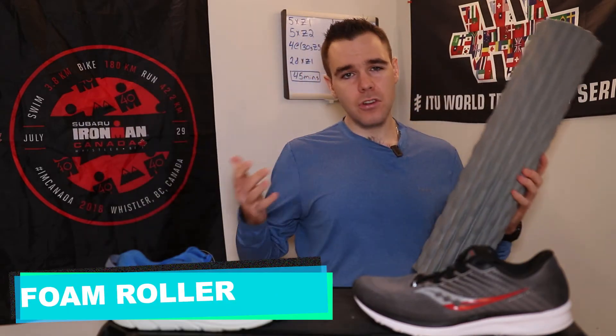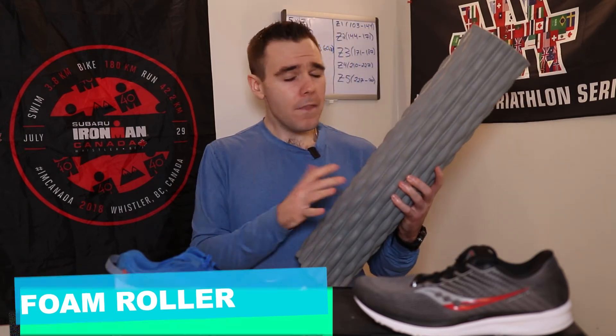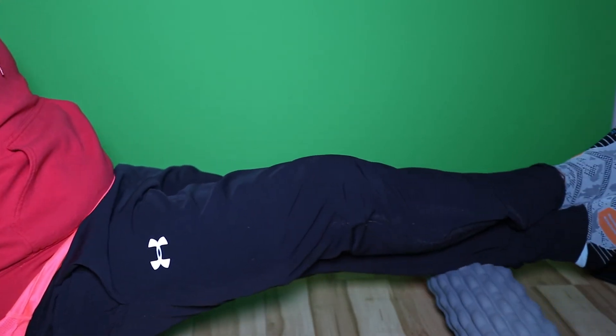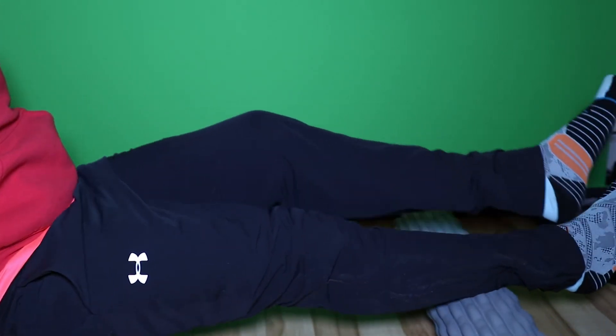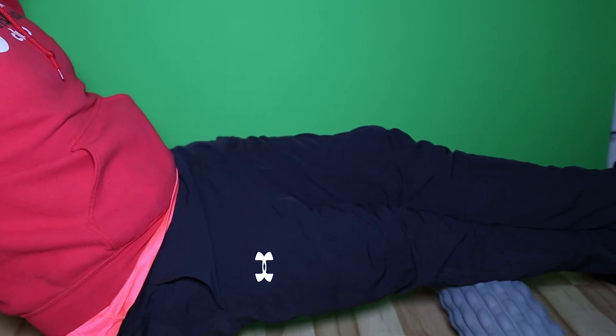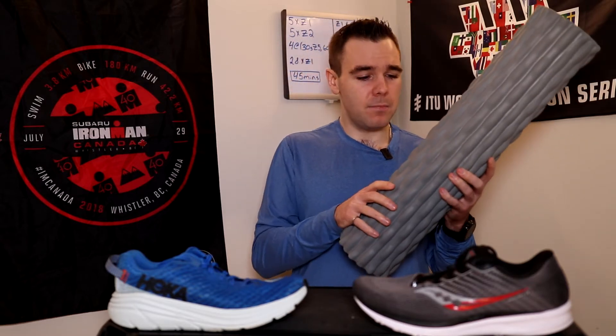Next up is a foam roller. I'm sure you're all pretty familiar with it or have heard someone talk about one. What this helps you with again is recovery and mobility work. I use the foam roller pretty much every night to get all those knots out of my calves and quads — I'm a tight, knotty mess if I'm being totally honest. Although it looks like some spiky death contraption, it does help me feel more limber with fewer aches and tightness.